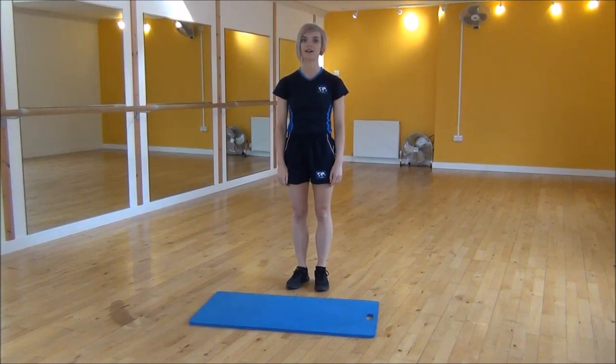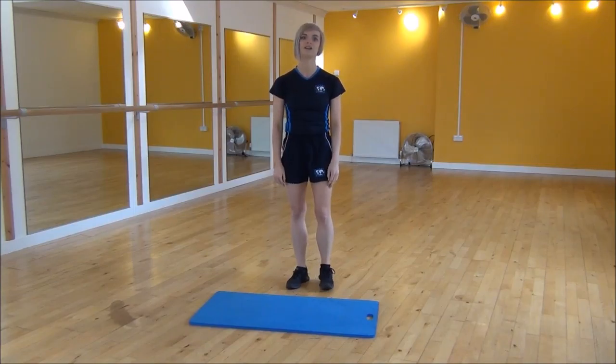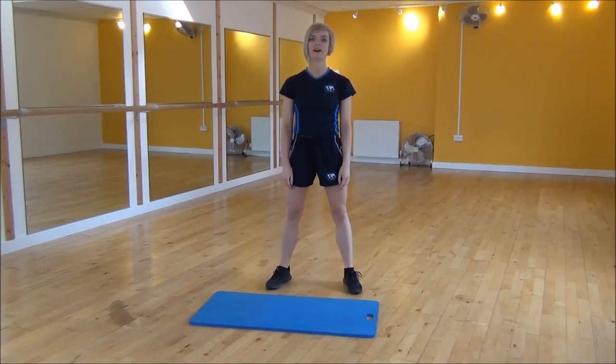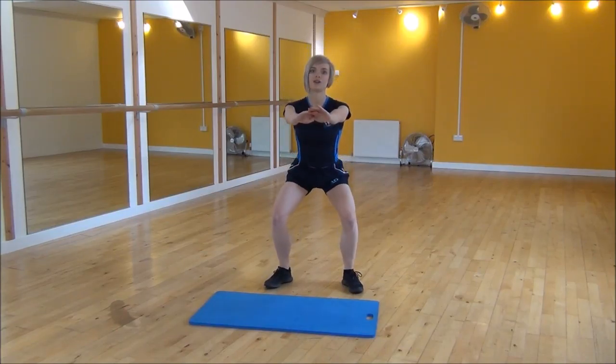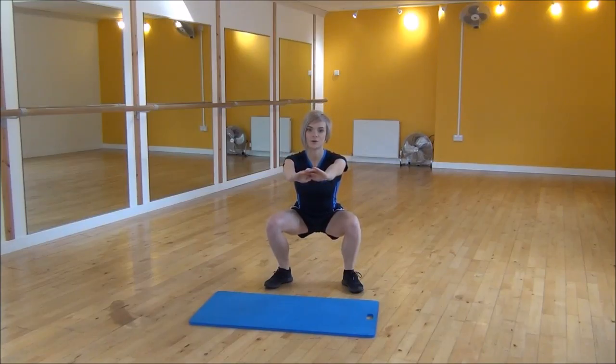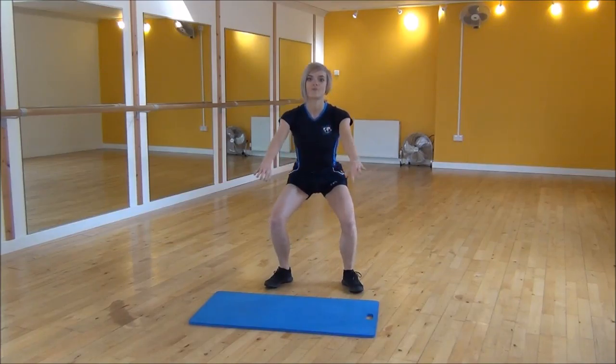Okay everyone, the next exercise today is the squat hold. You're going to start with your legs hip width apart, feet slightly out to the side. Put your arms out and take your weight onto your heels, coming down until you're about a right angle, and then you're just going to hold it there, making sure that your weight stays on your heels, and then you can come back up.